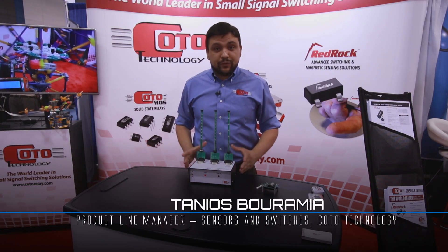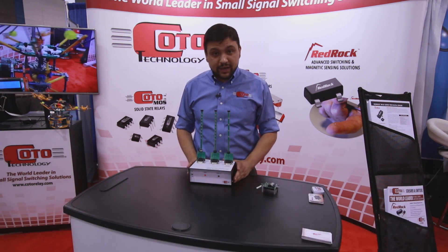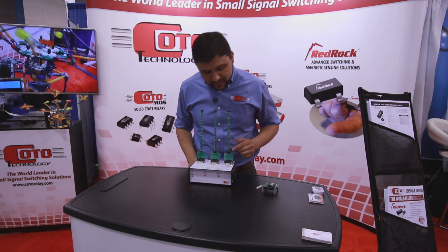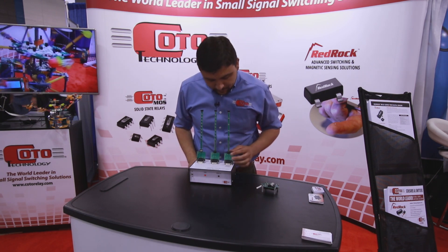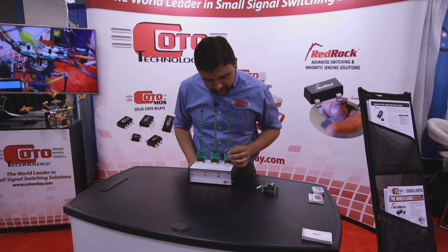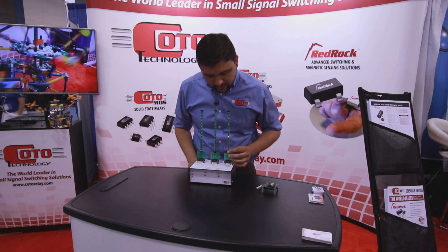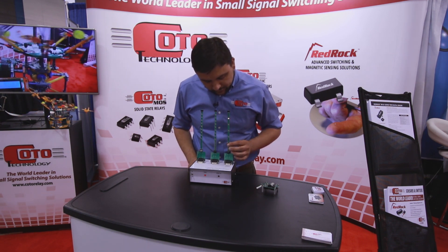Earlier I mentioned liquid level sensing as a potential application for our magnetic sensors. For those of you who are familiar with this space, you may have seen something like this before with a reed switch ladder. You typically have a little magnet that's on a float, and as the level of the liquid goes up and down, the magnet rises and falls.